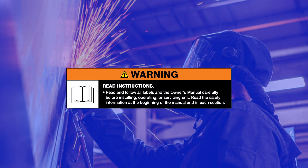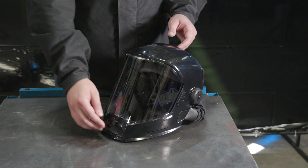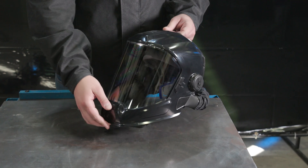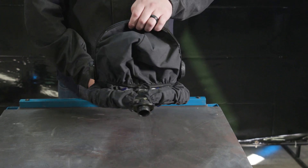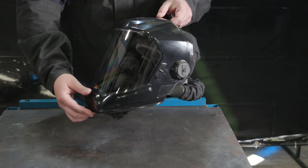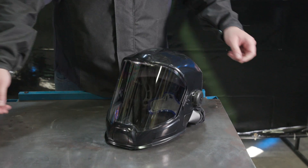Warning! Read and follow all labels and the owner's manual. Every welding environment is different and needs to be evaluated by a qualified industrial hygienist to determine the appropriate course of action for fume controls. Your personal safety relies upon the proper use and care of your face shield PAPR head assembly to keep it working effectively. In the end, the quality of your work and your protection relies upon it.